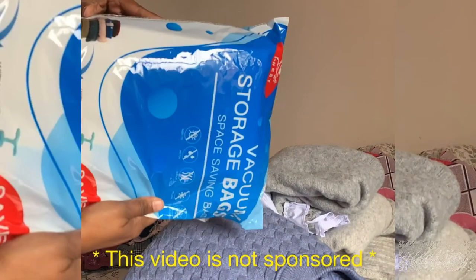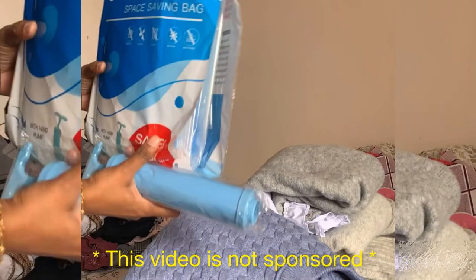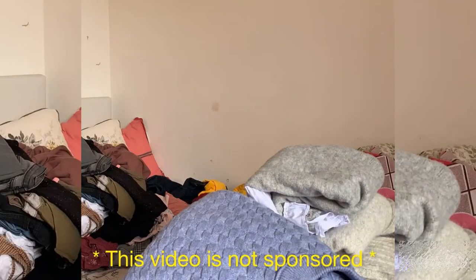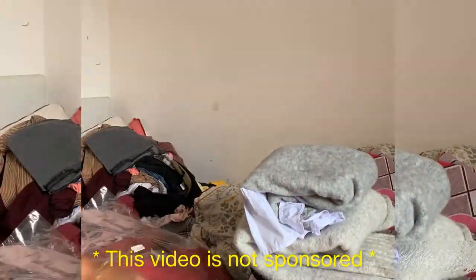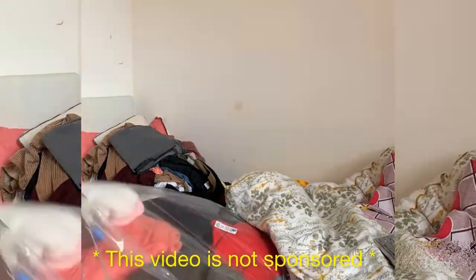These are the storage bags I've been talking about, and they also came with a hand pump which you can use to suction the air out. You can also use a vacuum cleaner to make it faster. These bags came in different sizes — jumbo, large, medium, and small.